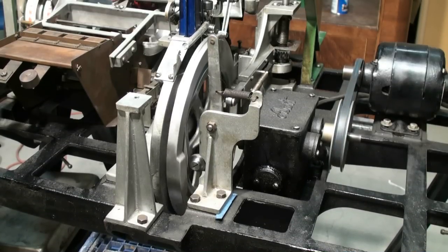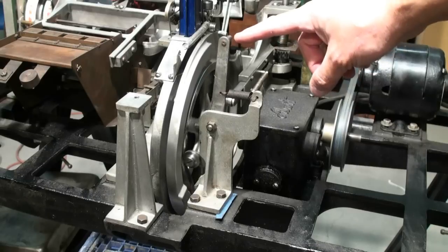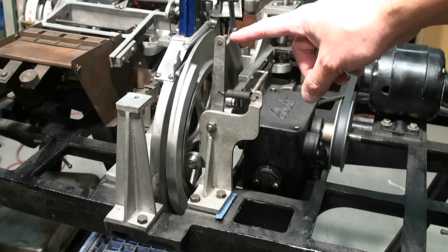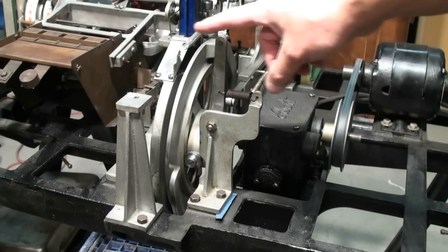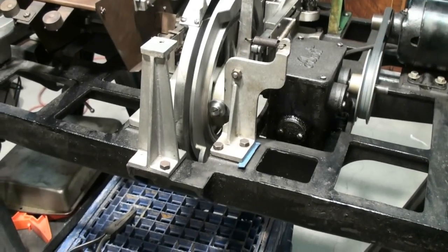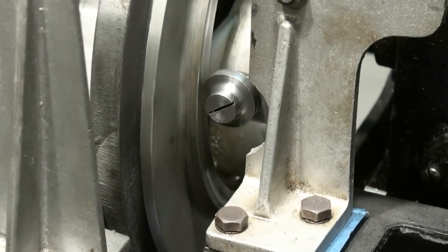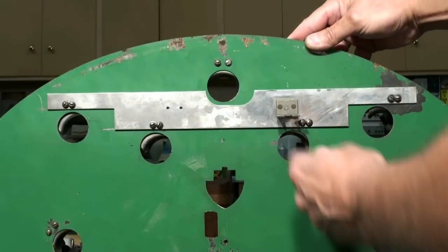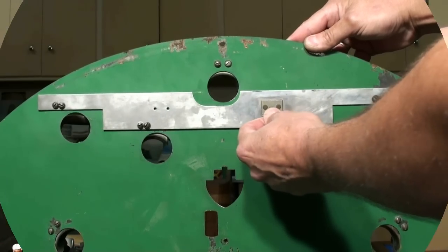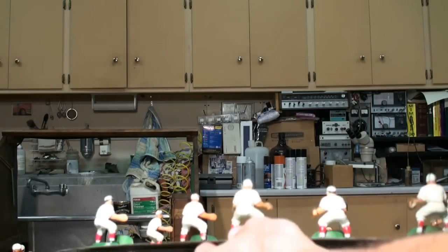Once every rotation of this flywheel, you'll see this zigzag back and forth one time. It happens right as the pitcher pitches the ball — you get a zigzag back and forth, and that's by the linkage right down here. That zigzag motion is grabbing right here and pushing this back and forth, and that plate moving back and forth is your outfielders.